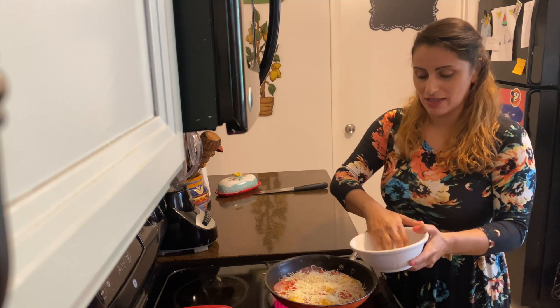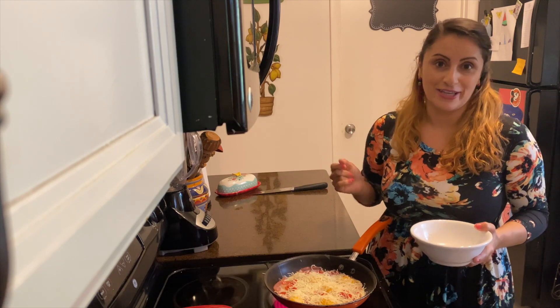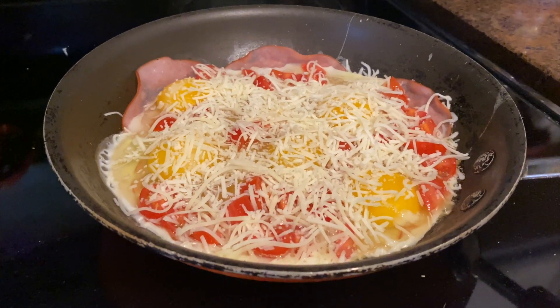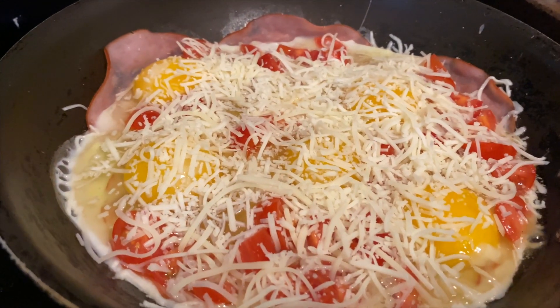Oh, I can already smell it. That thyme, the garlic, the salt, and the pepper makes it smell really, really good. Let it cook. Enjoy the smell, enjoy the looks of it. It's going to be delicious.